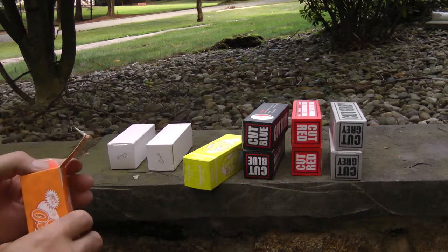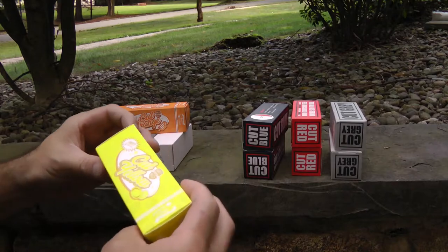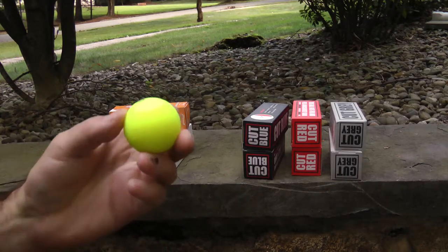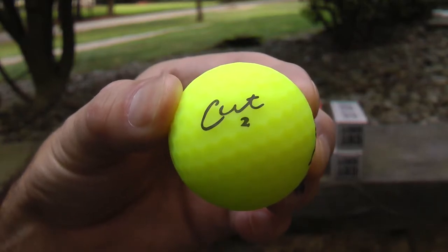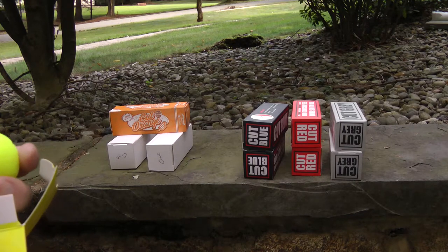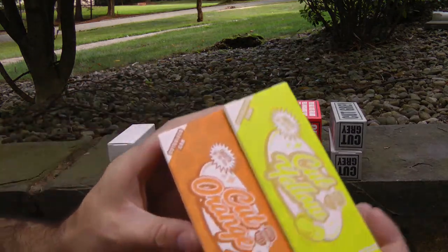I dig that. These are some high-visibility colors. I dig the graphics. Okay, so yellow — I'm guessing it's Cut Yellow. It's got lemons on it and it is a matte yellow finish — that's pretty sweet. That one picks up well on the autofocus. So all these are fours. No wait, this one's a Cut Two. So far I'm like, dude, all these things — I'm digging it right there.